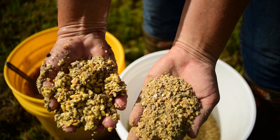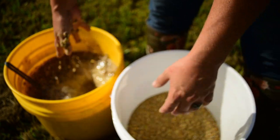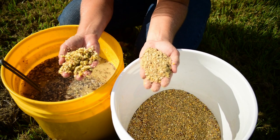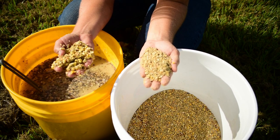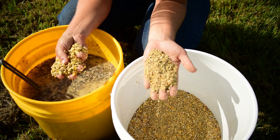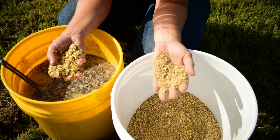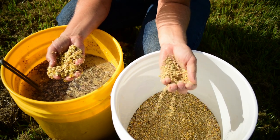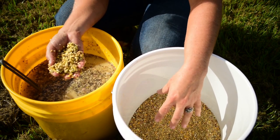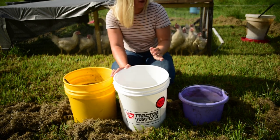Look at that difference — that is such a huge difference just from soaking it. And another thing with certain feed mills, you can see how there's a lot of powder left from when they crush it. Because of the water, it sticks to the grain so none of it gets left behind. What we're going to do now is go ahead and add the water to our dry feed.